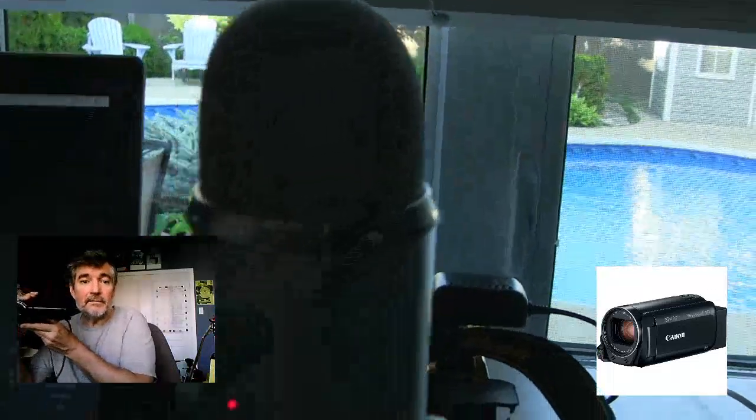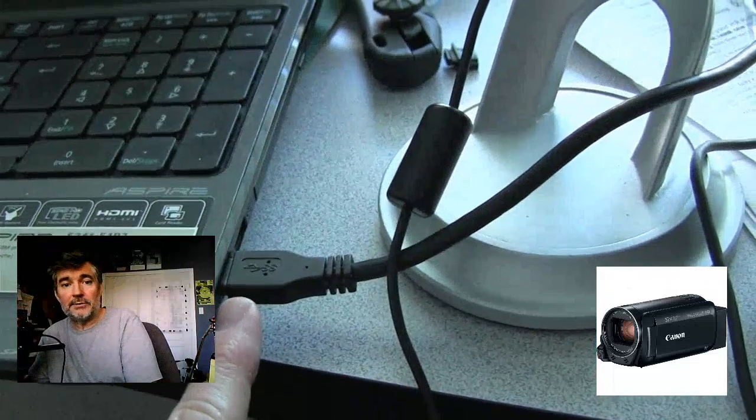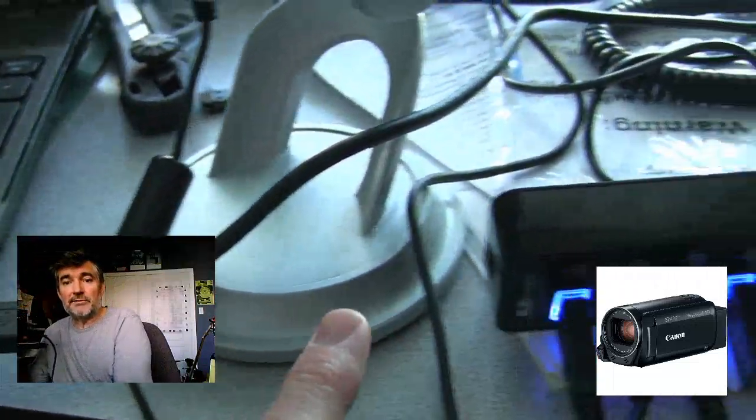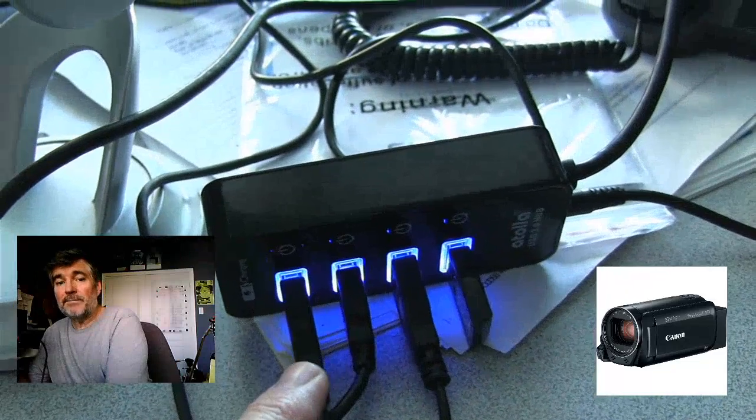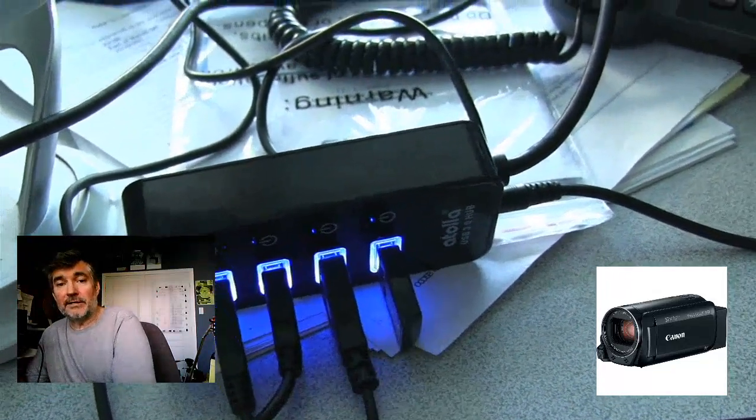The other device that I have is a USB microphone — in this case a Blue Yeti. I've got everything hooked up into the laptop using USB, but because I have so many devices, I used a powered USB hub, and I've also got a mouse plugged into this thing as well.